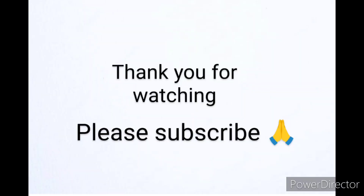Thanks for watching, please subscribe and support for my channel.